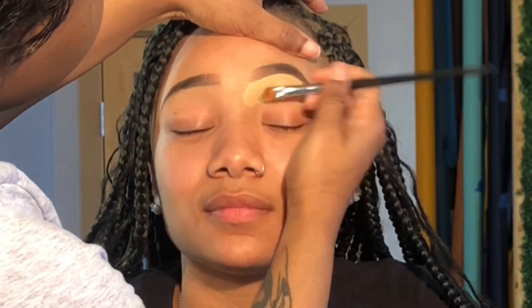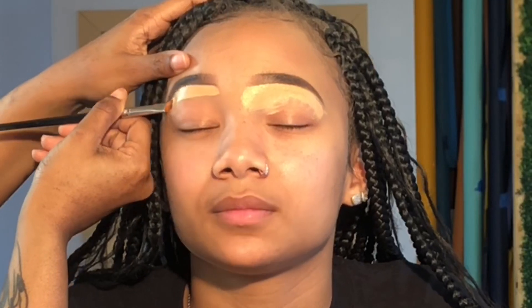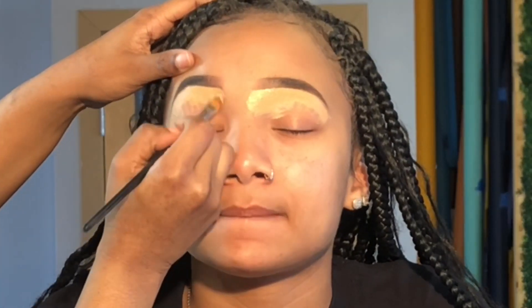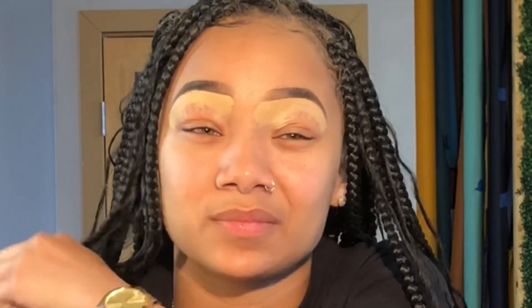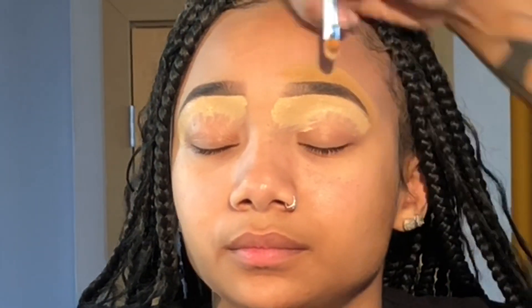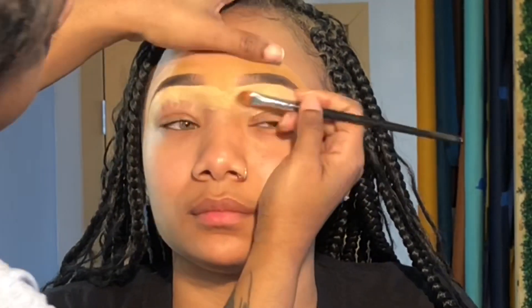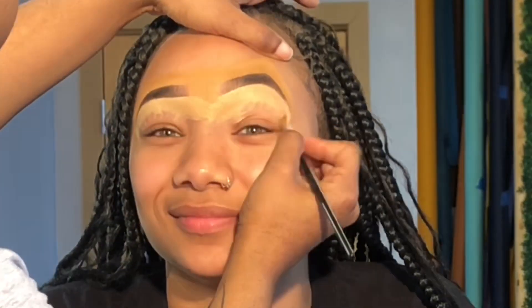Her brows are already done and I like the way she did them, that's why I complimented her. I'm just taking the concealer and shaping the bottom of her brows. Remember, it's a shade lighter underneath and then her foundation shade on top so you won't have that halo brow. Don't do that anymore — cancel that whole trend. It's a no for me.